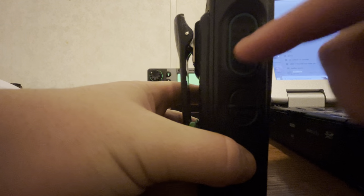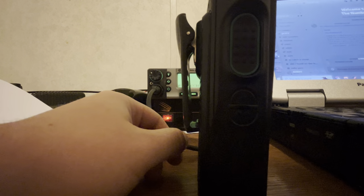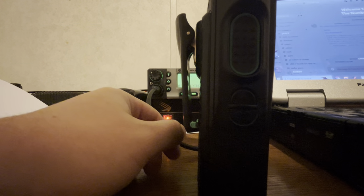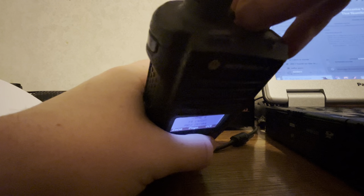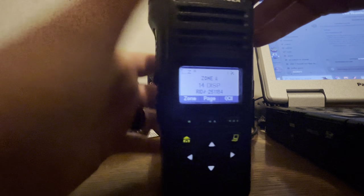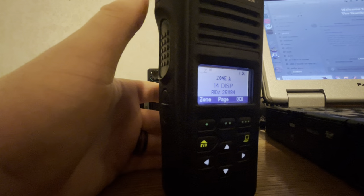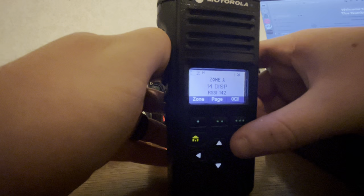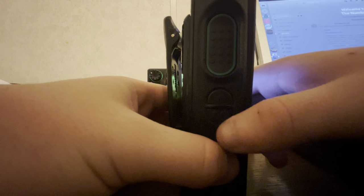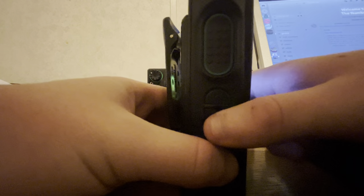Obviously these side buttons besides PTT are all programmable to whatever you want them to be — basic CPS programming. For this one, I've got orange as encryption clear toggle, because I don't use emergency here. This is your site scan display, push-to-talk, scan on/off, and then nuisance delete.